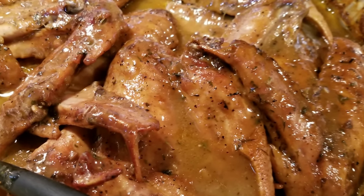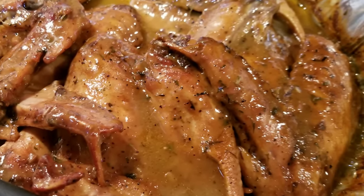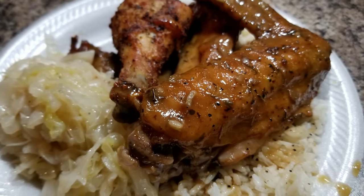YouTube fam, thank you so much for chilling with me in the kitchen. Right now we got some of these here turkey wings, and we're about to put these babies in the oven.